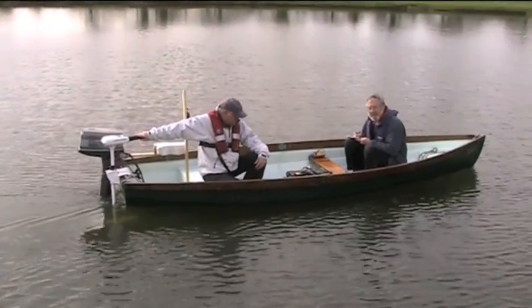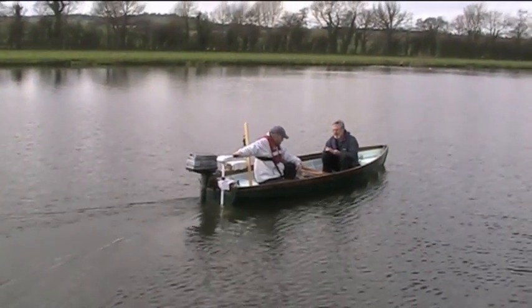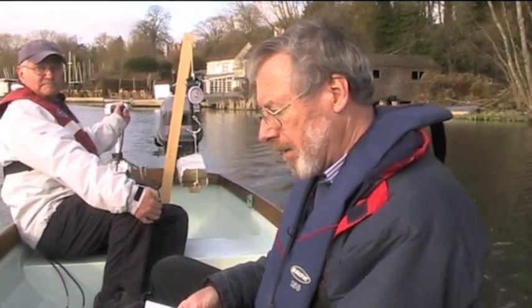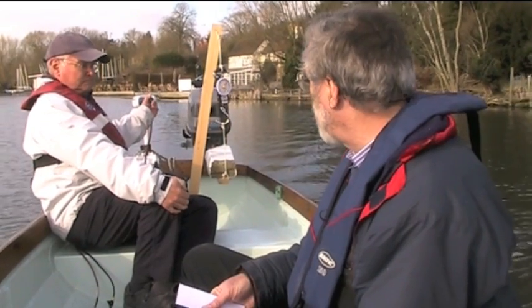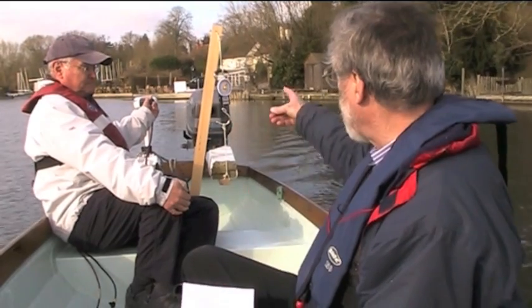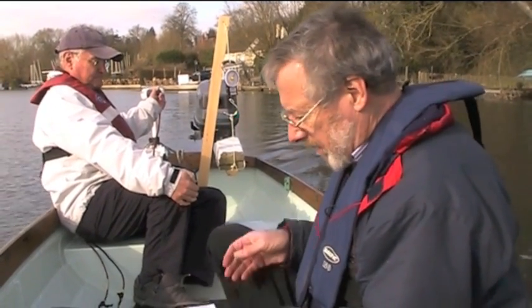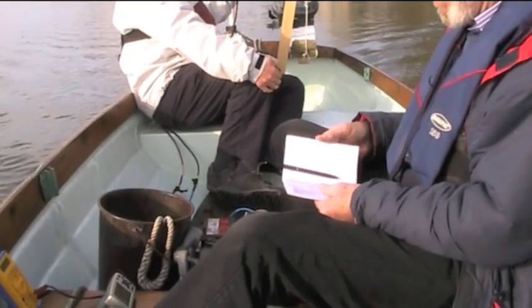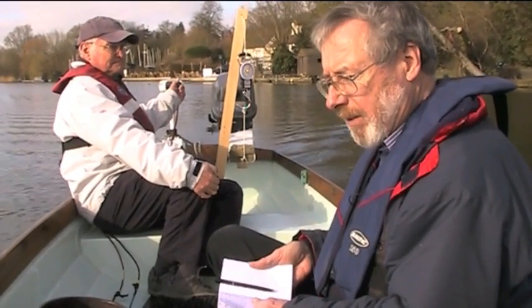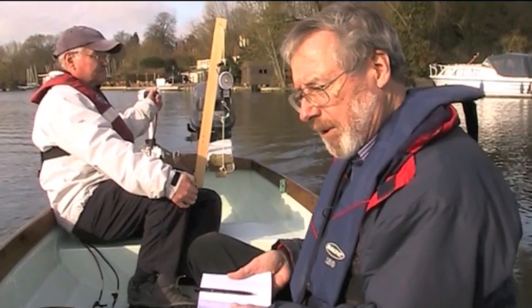Now we're out on the river and we're going to measure the drag of the propeller — in this case the fixed propeller — at different boat speeds as we go through the water. At the moment we're travelling at approximately three knots. The tension on the spring balance is just over four kilos. The motor is using eight amps of current at 36 volts, which is approximately 240 watts of power.